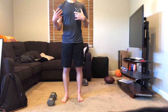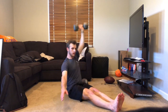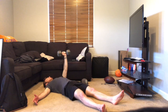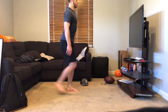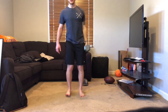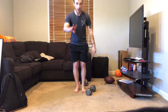Then you're going to switch sides and do the entire list of movements with the other side — five reps each movement. That counts as two rounds, and you go all the way to six rounds.